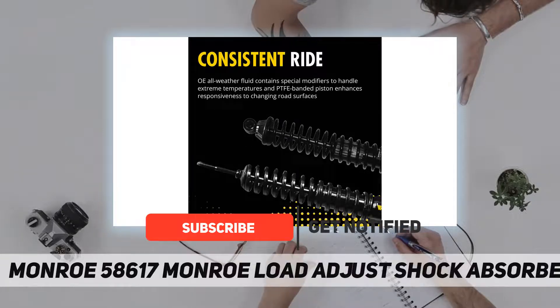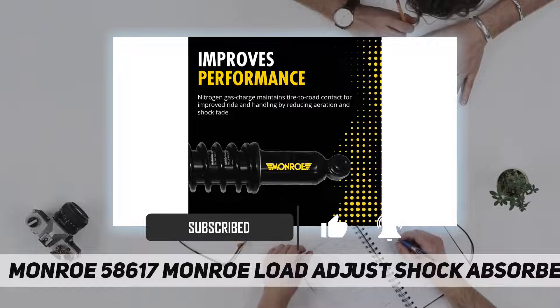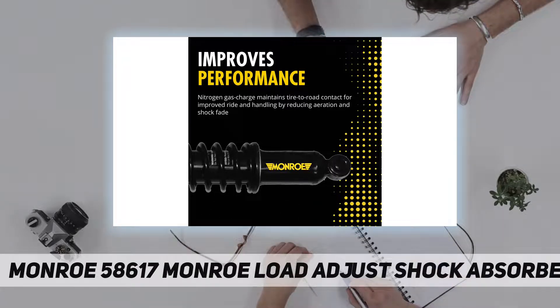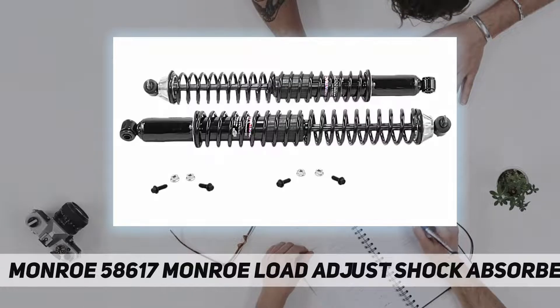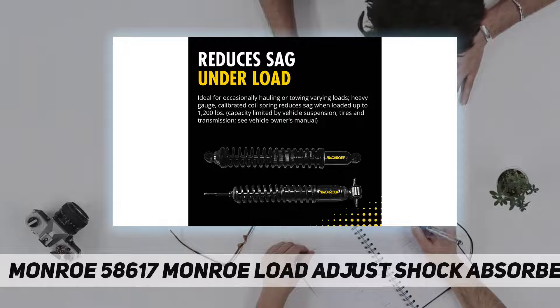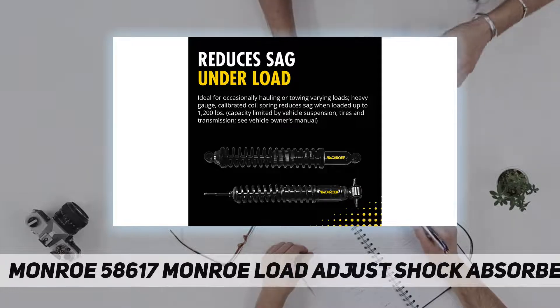To provide extra control when operating conditions get more demanding, all weather fluid contains special modifiers to reduce friction and ensure smooth rod reaction. Full displaced valving tuned specifically for each application — this valving automatically adjusts to road extremes to provide consistency and ride.